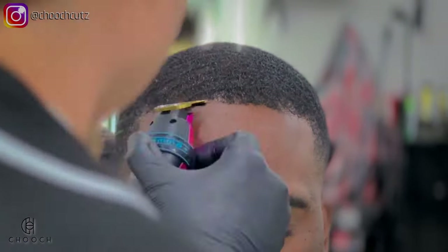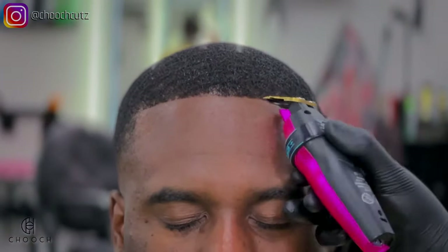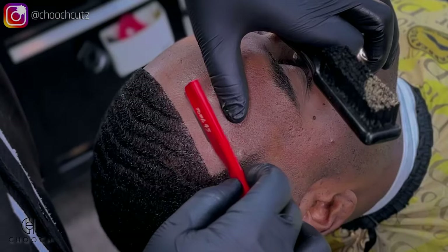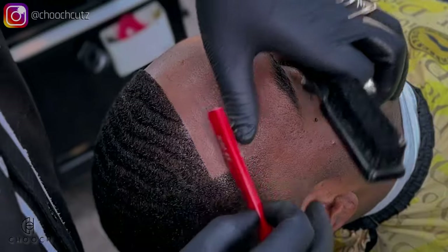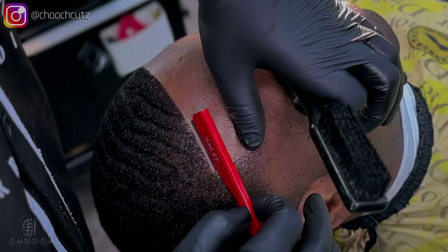Now that everything is dry and set in place, I will be starting his hairline. I'm trying to keep this as natural as possible, not going too high — keeping that same shape, just sharpening it up. A good trick to make sure your client's hairline is straight is just laying your client back; this angle is really going to help you see if it's straight or not.